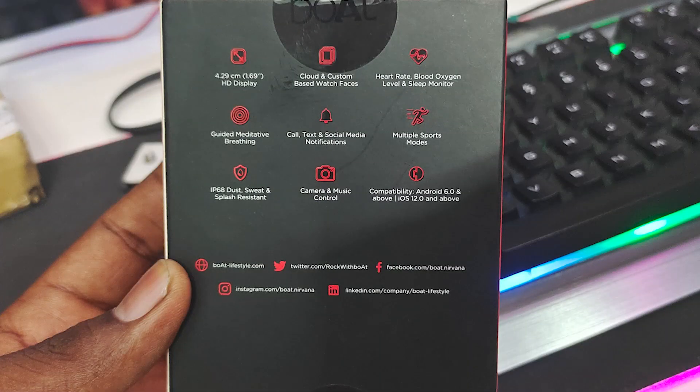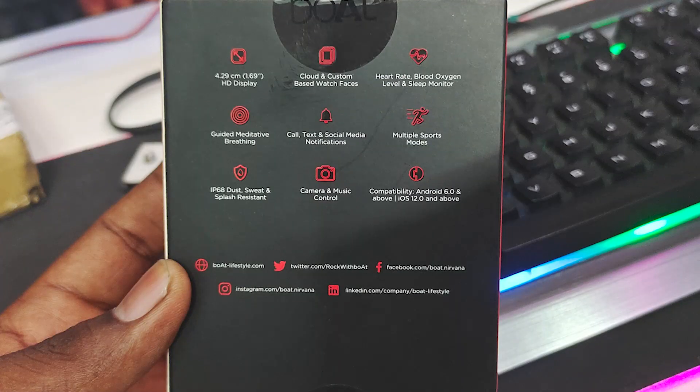And then we have call, text, social media, and notifications. We also have a lot of different types of sports modes and sports tracking. And then we have sweat and splash resistance.